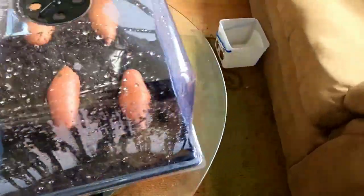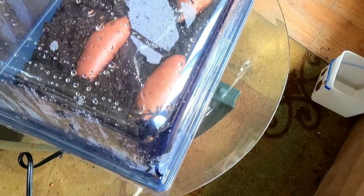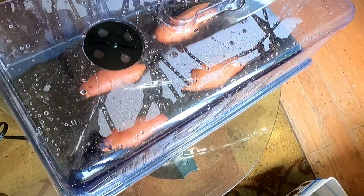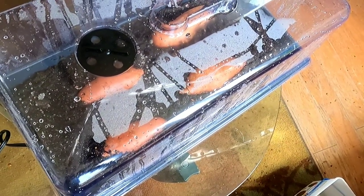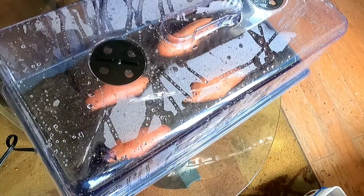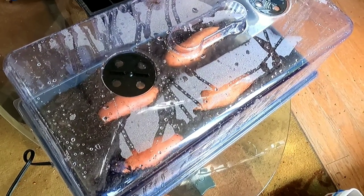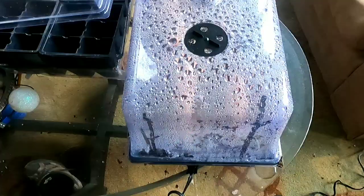The sweet potatoes are in there, the heat mat is underneath them, and we'll see how this goes. Today is March 29th, and from the research I've done it says it only takes about 22 days for these to be sprouted — that's pretty fast in sweet potato world, because the cup method normally takes about three months, closer to 90 days. Twenty-two days from today would be around April 20th, which would give me a couple weeks to get them transplanted into soil and hardened off.